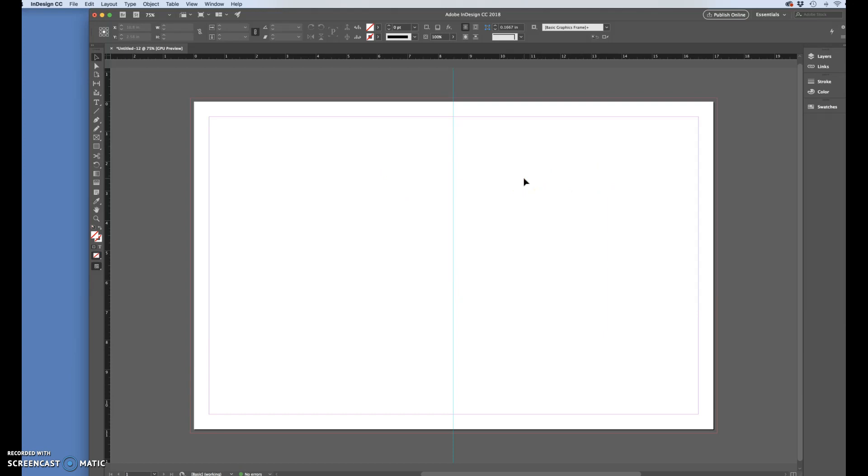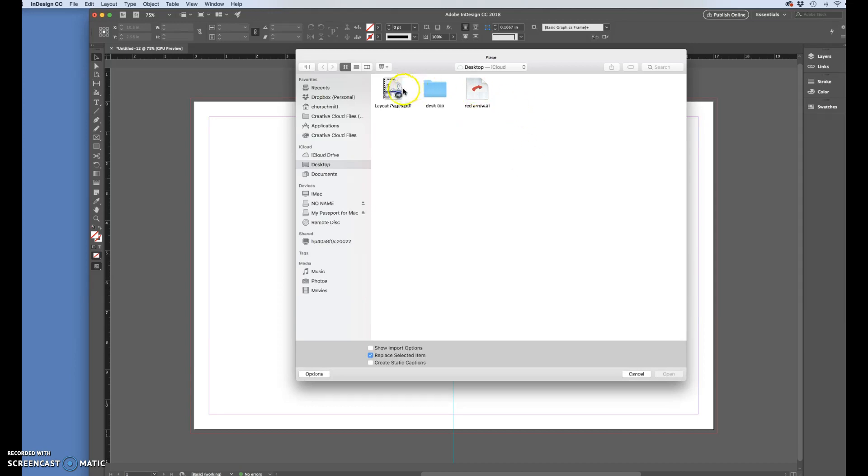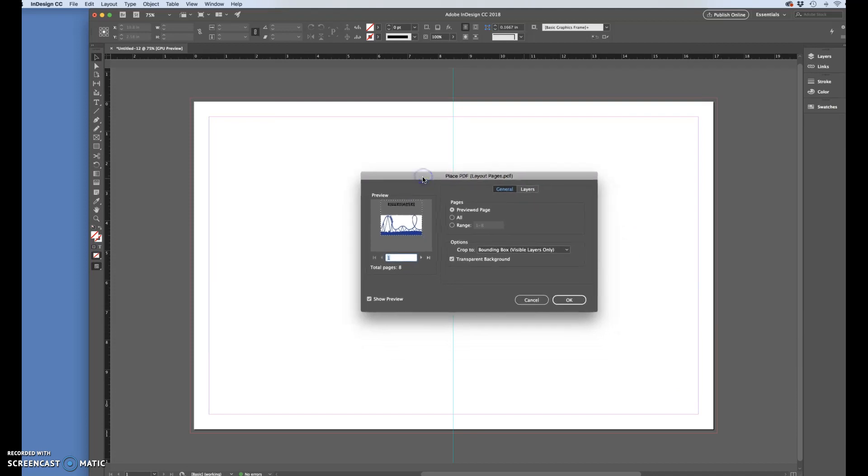So we have our seventeen by eleven with two eight-and-a-half by eleven pages side by side. Now I'm going to press Command+D to Place, and I'll grab the layout pages file I just saved. I want to make sure that 'Show Import Options' is checked. This is the first time you'll be placing something from a multiple-page document, so you have to choose which page you want to place — if this is not checked it will default to the first page every time.